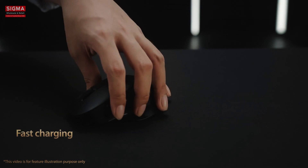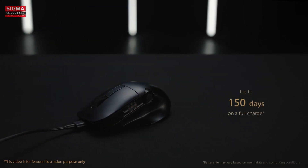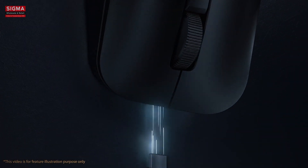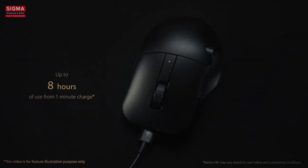ProArt Mouse MD300 is energy efficient too, lasting up to 150 days on a full charge. And when it does need a recharge, one minute quick charging via the bundled USB-C charging cable gives you up to three hours of heavy use, or up to eight hours of light use.